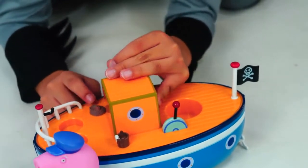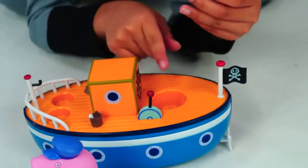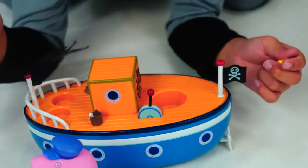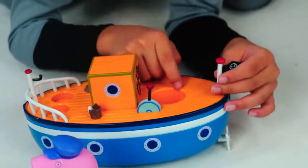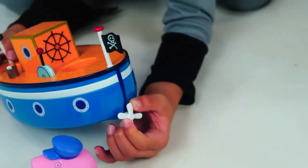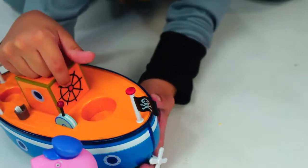Even the anchor! You can even move this! And you see, there's holes here — that's because where you put the characters. Peppa Pig goes here, and George goes there. Even this is made of rubber! We also have this — it does not move. Even the steering wheel doesn't move!